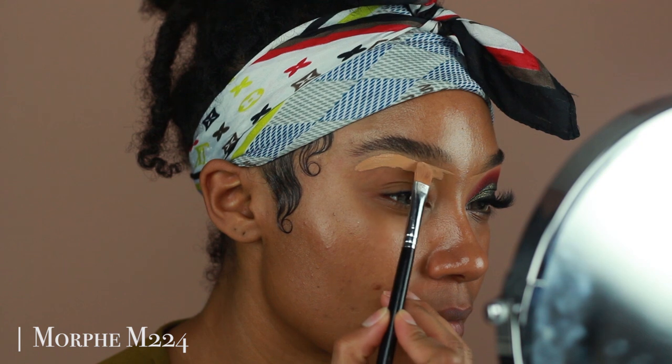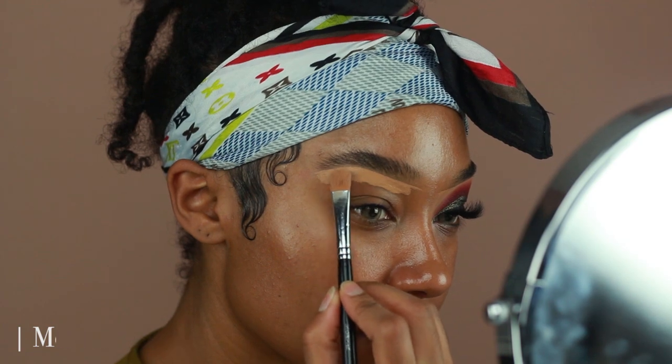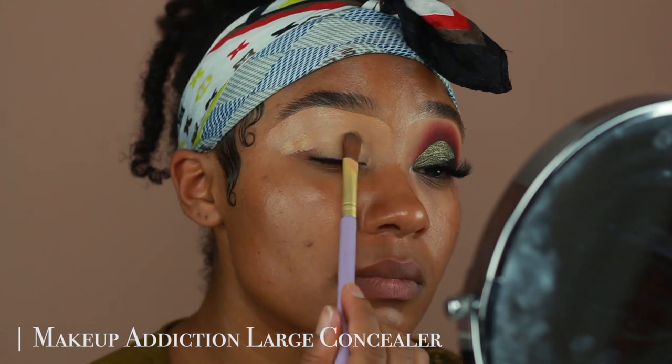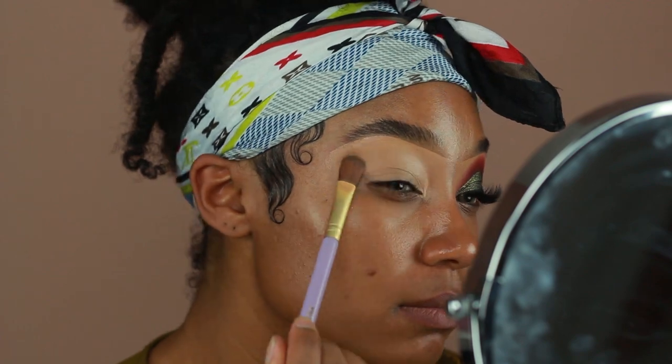I'm starting off as always using my Makeup Revolution concealer in C12 to prime my eyes and carve underneath my brows. I'm going to be using a flat concealer brush to pat this product onto my eyes, because it dries down to more of a matte finish and sets a little bit faster when I pat it down.